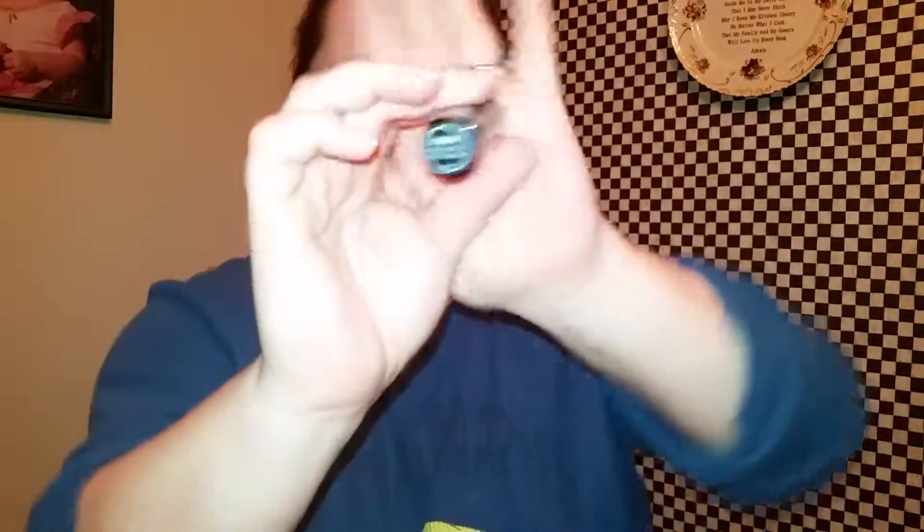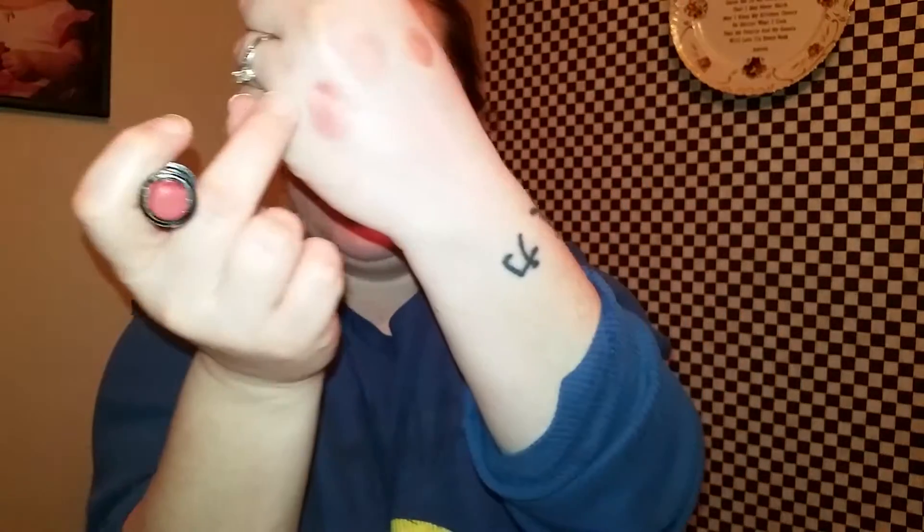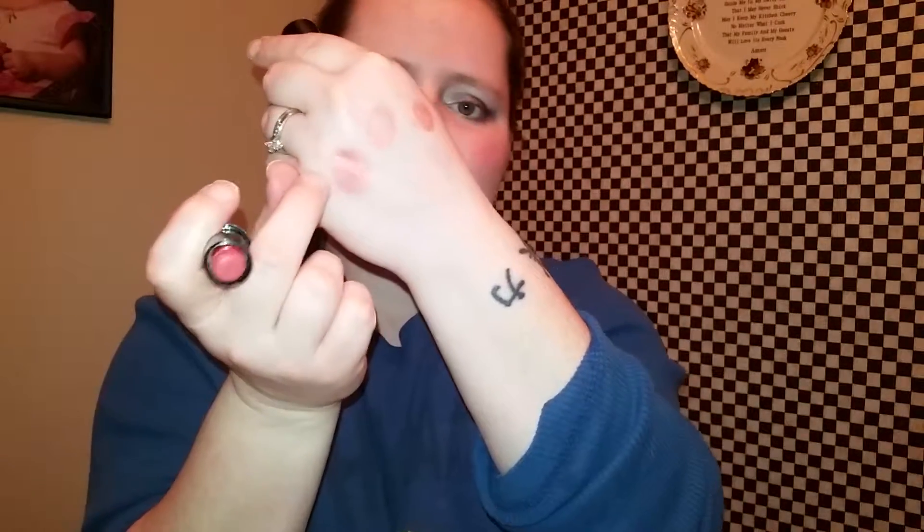The next one is the NYX Creamy Lipstick in the color Indian Pink. This is what the color looks like — I'm not sure if that's in focus.